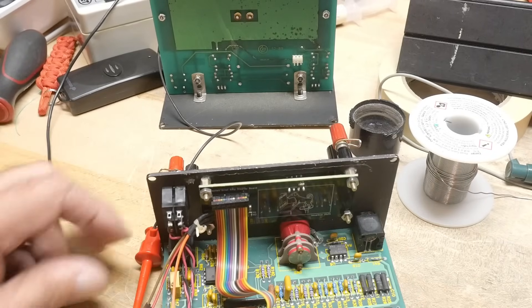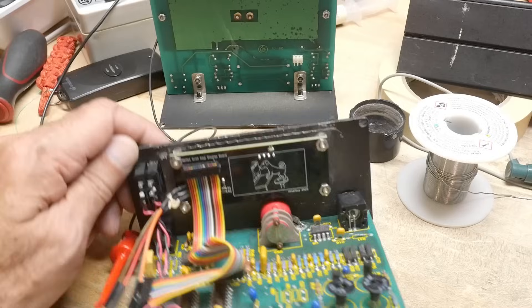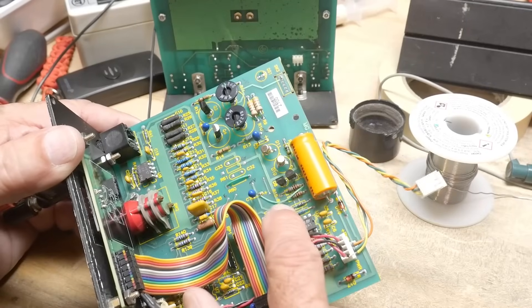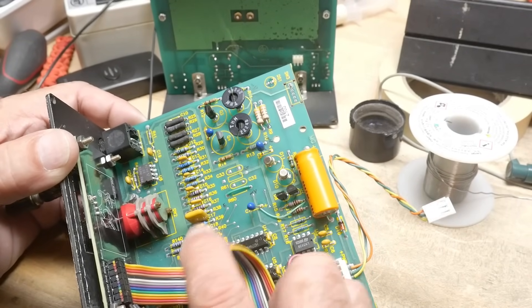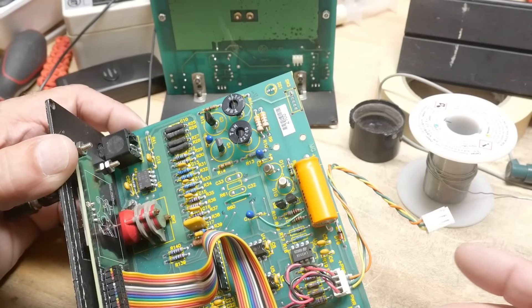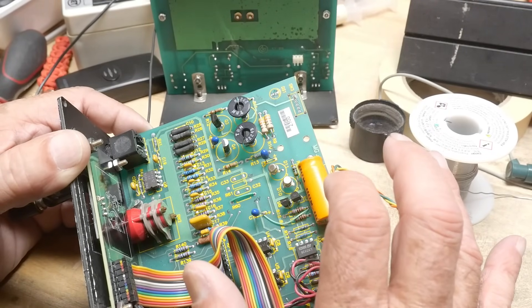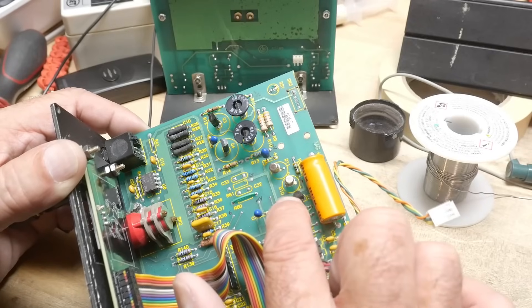The other thing that I had to change, which wasn't my error — there's another green bodge wire here, but I didn't add that one, they added that one. There's a strange part of the circuit that I didn't map out. There's a two and a half volt reference here.